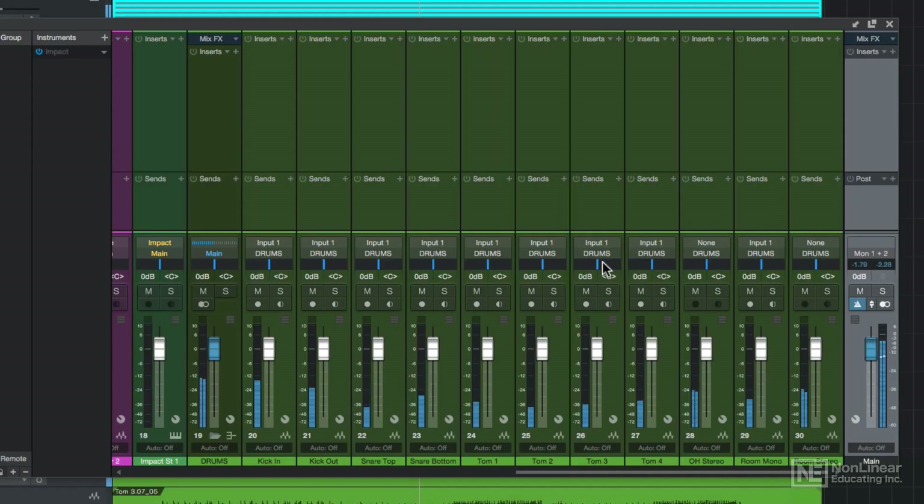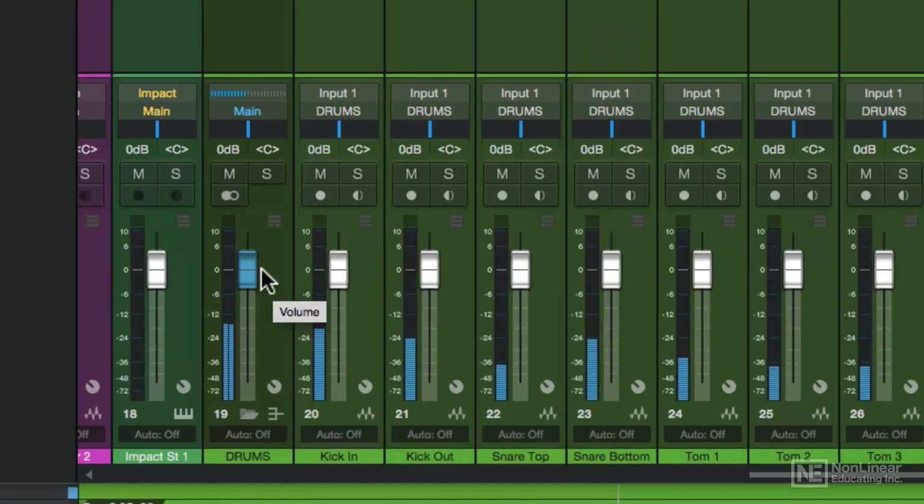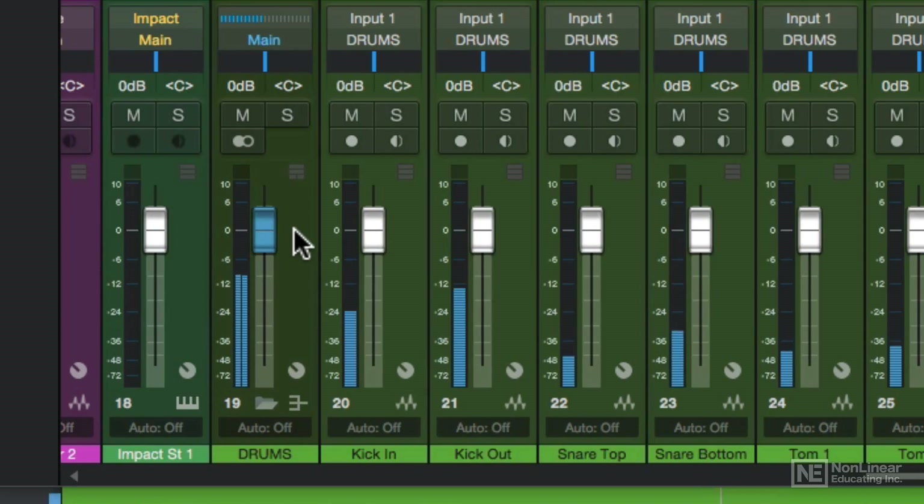Next, I'll set levels and pan to create a rough mix, but before that let me explain the meters and the main channel in Studio One, because they're a bit different than other DAWs.